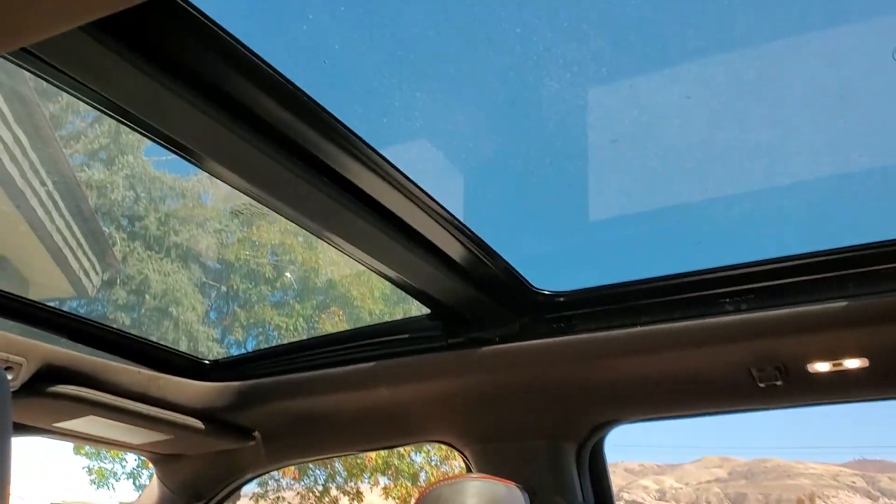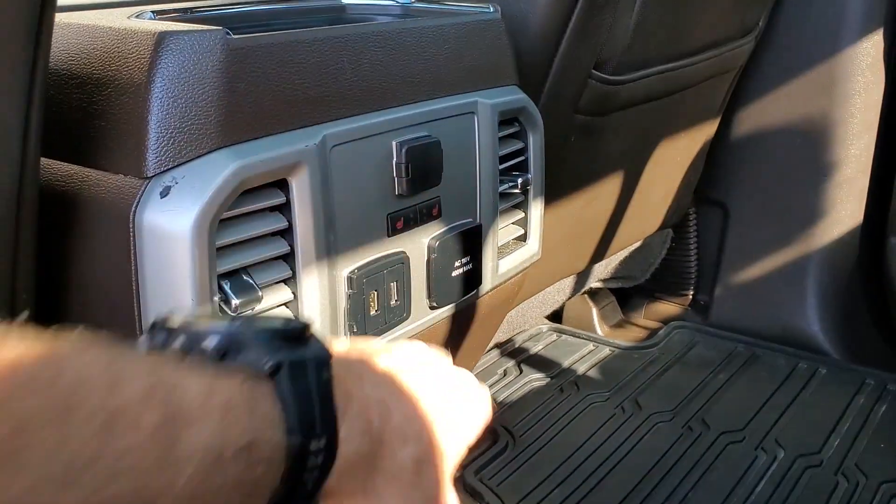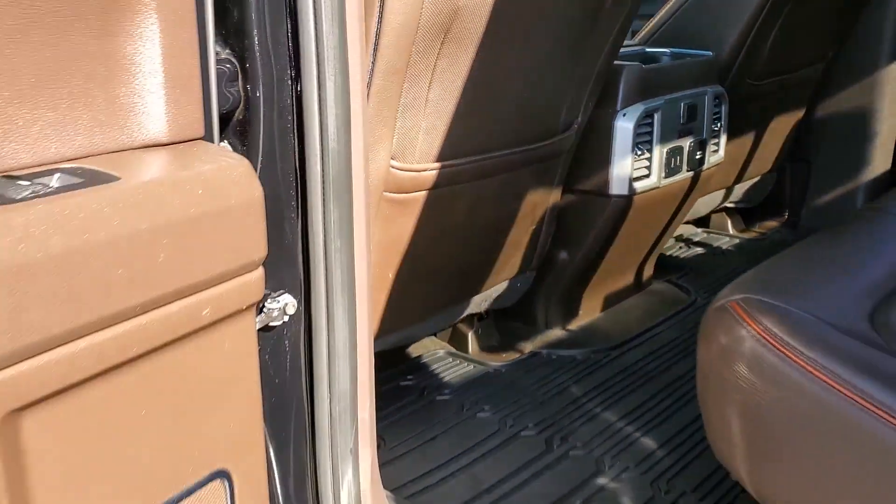Dual panoramic sunroofs. These second row seats are heated. You also have a 110-volt standard power outlet right there.